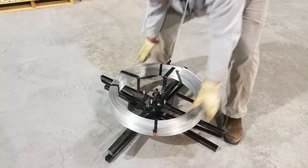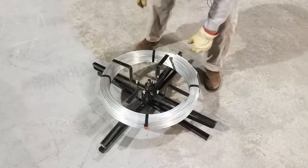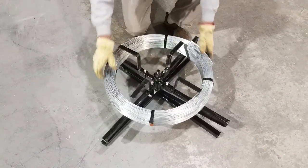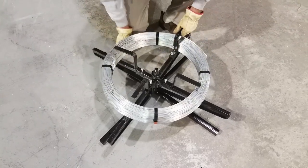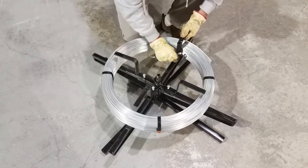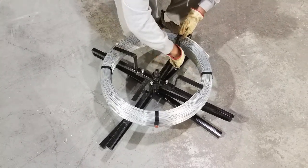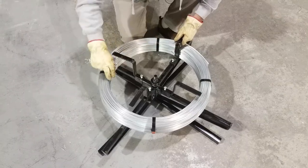Try to get it as evenly placed on the spinning jenny as you can, and then take these brackets out with a 9/16 and tighten each one of these bolts down. That will properly secure the roll of wire before you cut these straps off.